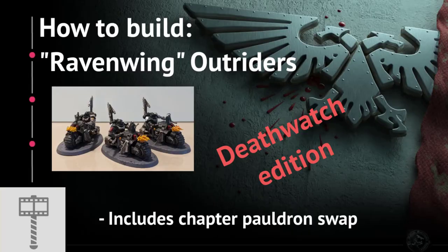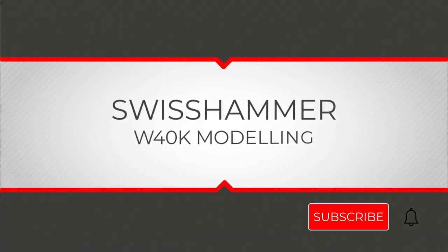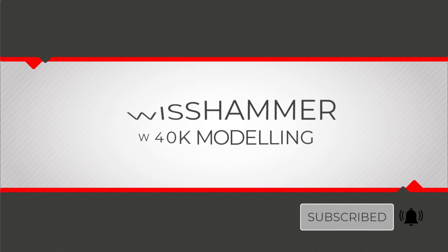So that's it for the Outriders — thank you very much for watching! Have you been doing your own Outrider conversions already? Let me know in the comments below. Also, if you have any suggestions on what Space Marine models I should cover next, feel free to leave your suggestions. If this video has been helpful, please drop me a like and subscribe to the channel for future videos. Thank you again and see you soon.